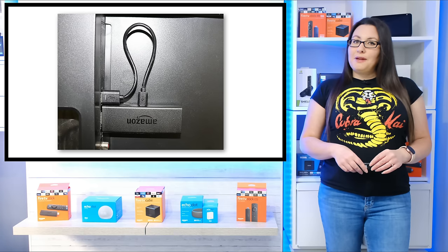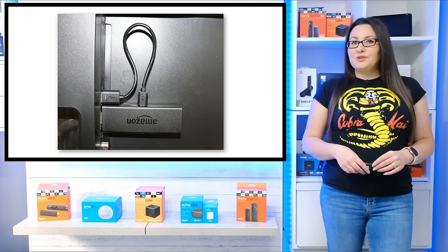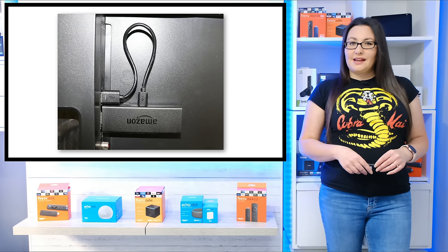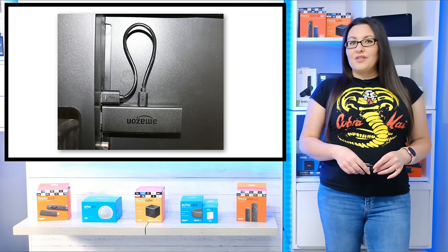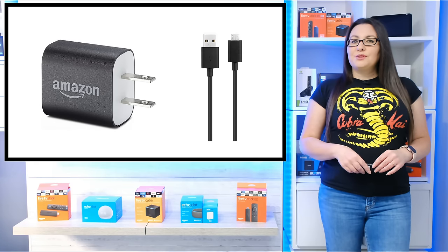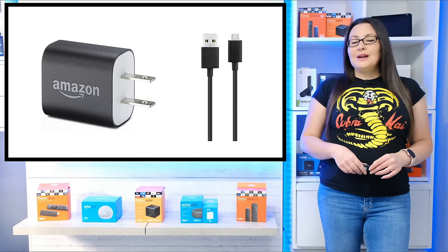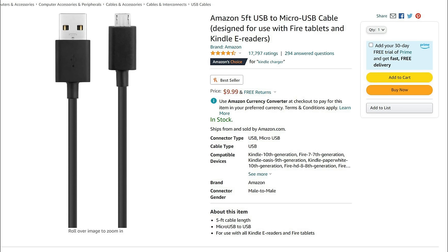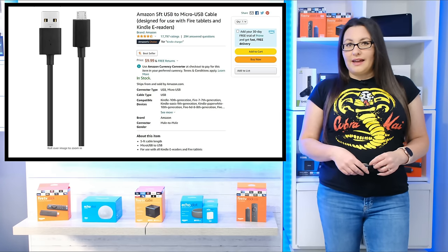If you're using a USB port on your TV to power your Fire Stick, or you're using a power adapter other than the one that came in the box with your Fire Stick, then this could be causing your issue. Your Fire Stick might not be getting the full amount of power that it needs to fully boot up. Make sure you're using the power adapter that came in the box, and you may even want to try plugging the power adapter into a different power outlet. Try replacing the power cable as well if using the power adapter still doesn't help.